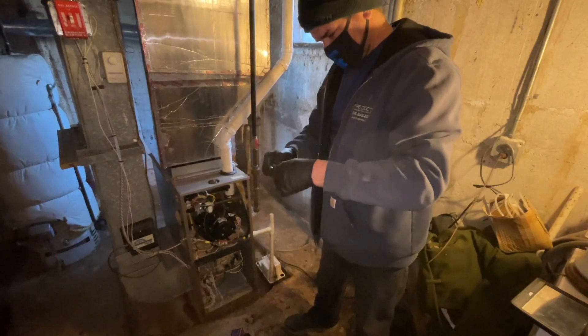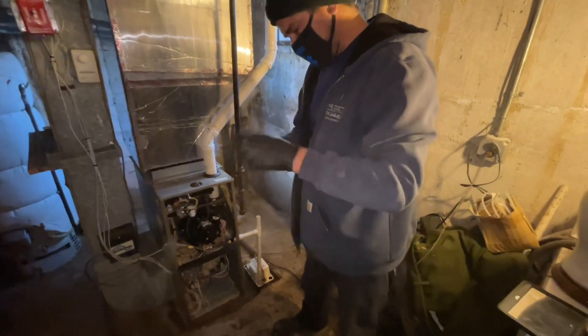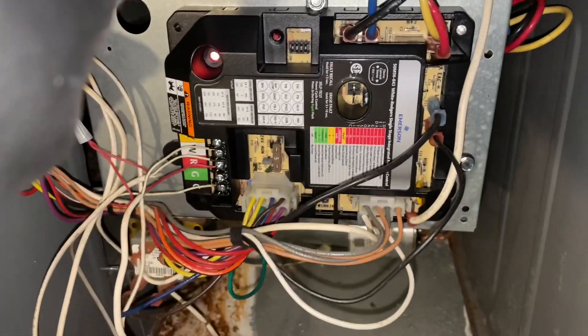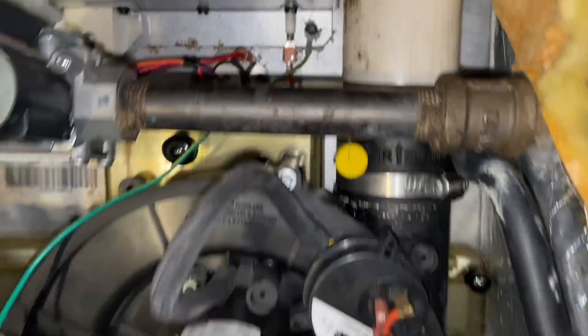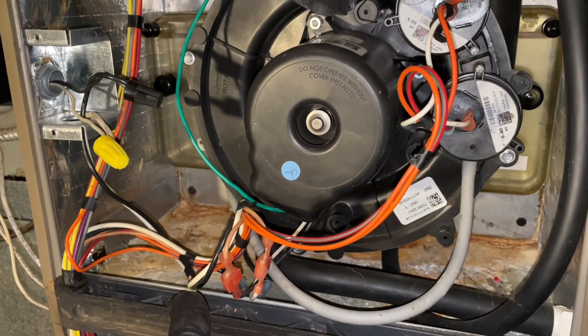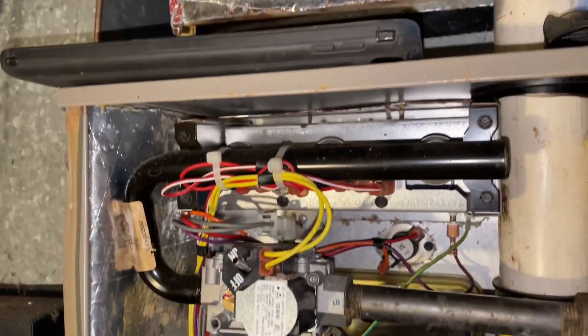That got hot for a second — defective control board. Coleman, no question, stick to camping equipment. And like magic, the new control board. She's working. We're going to get a solid blue flame. Before, the inducer motor got power for about a second and then immediately went to igniter failure. Yeah, it was the control board — it's in the truck now.